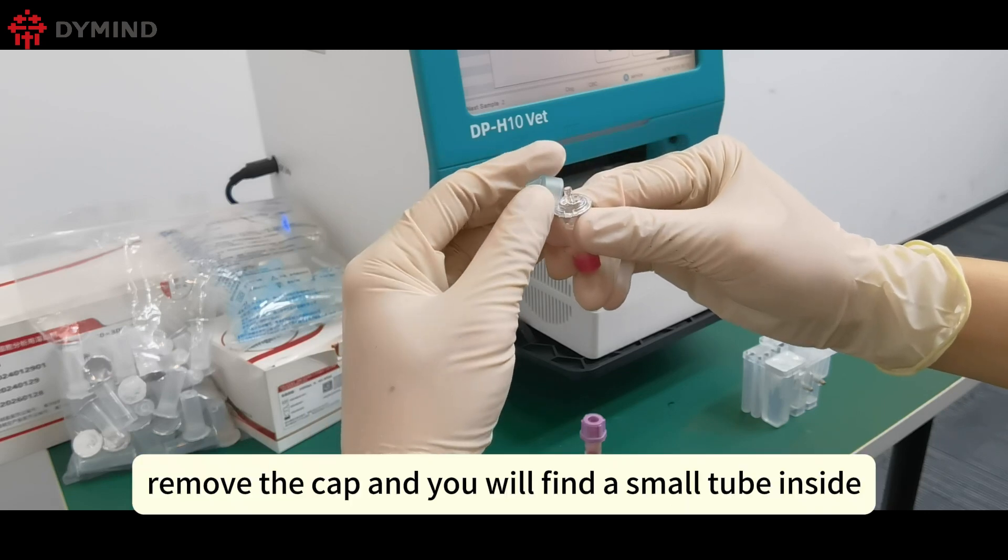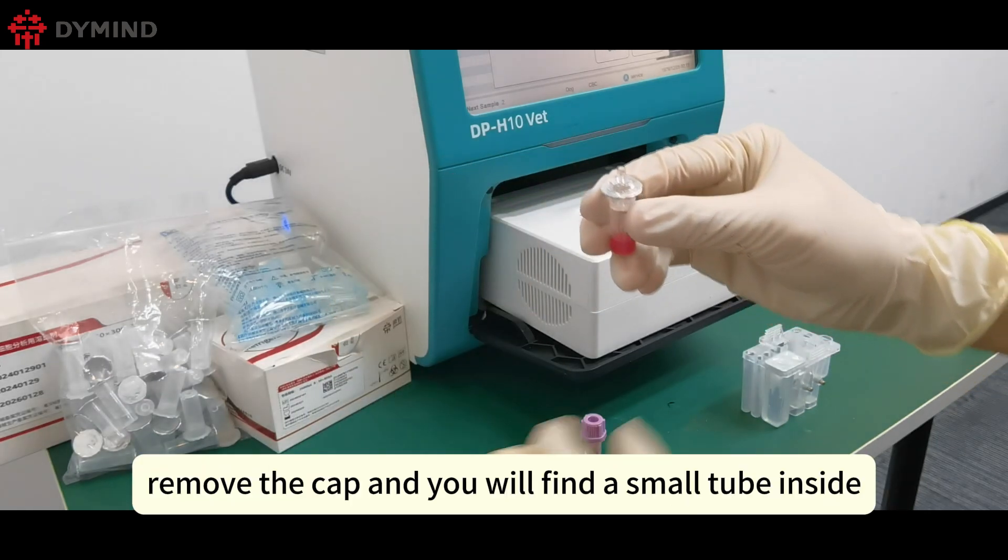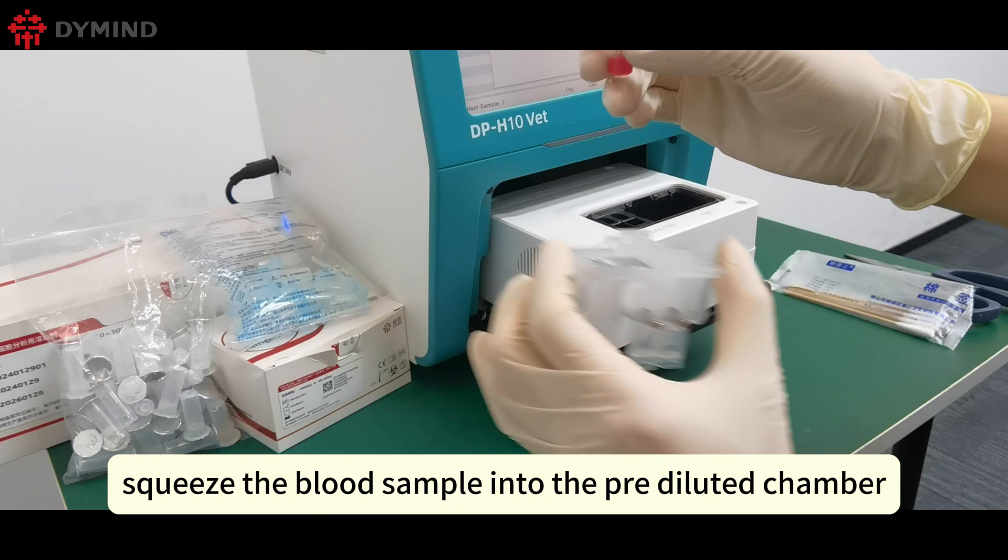After mixing the blood, remove the cap and you will find a small tube inside. Then squeeze the blood sample into the pre-diluted chamber.